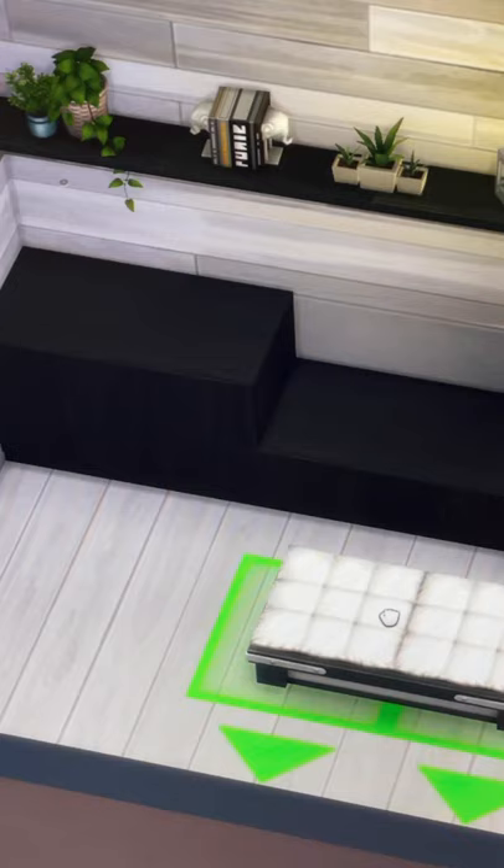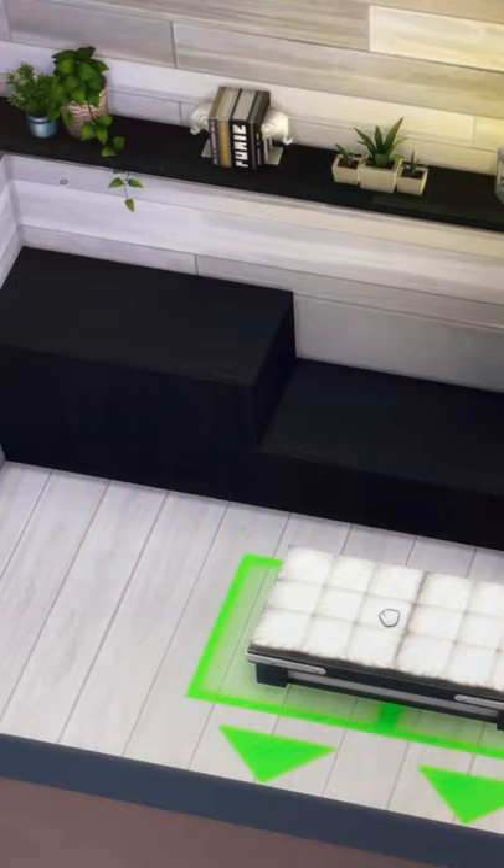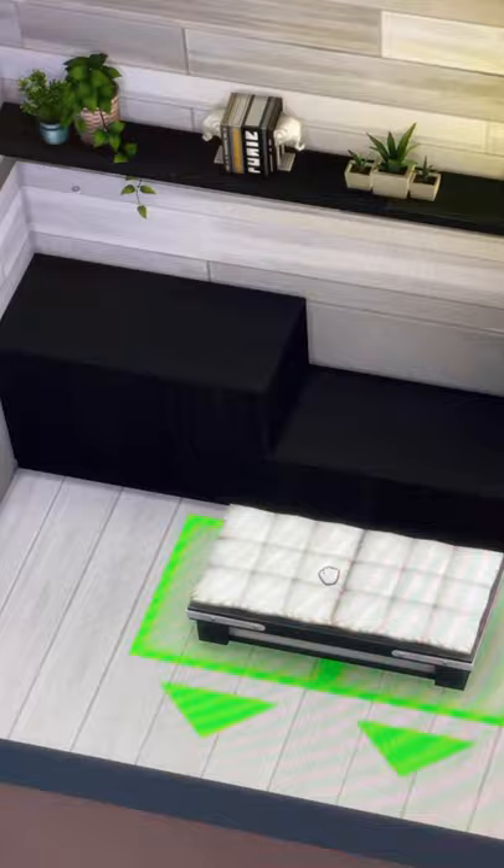My first way is to use it as a custom seating area for an entranceway. Super simple. Basically, I've just taken these kitchen cabinets and then raised the ottoman to fit perfectly on top of one of them.